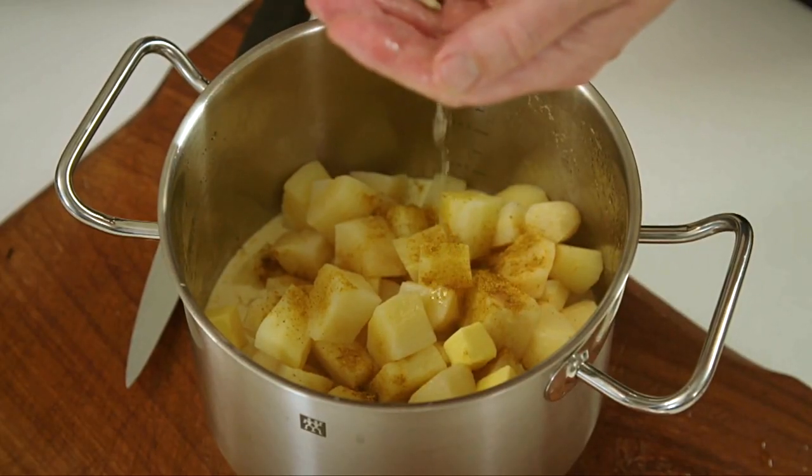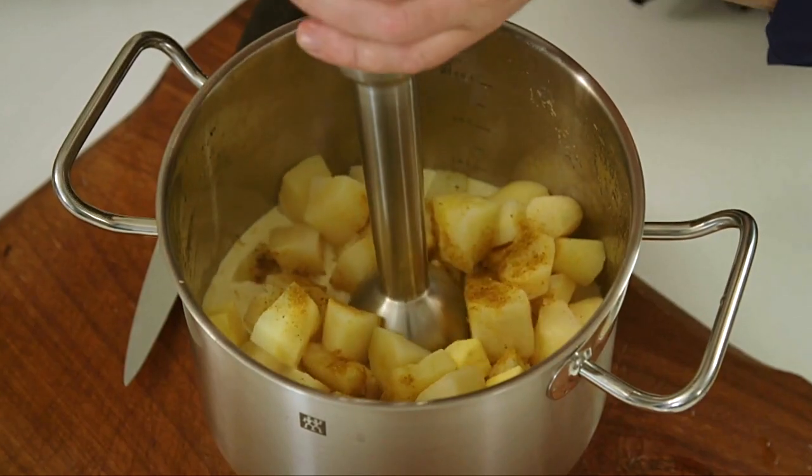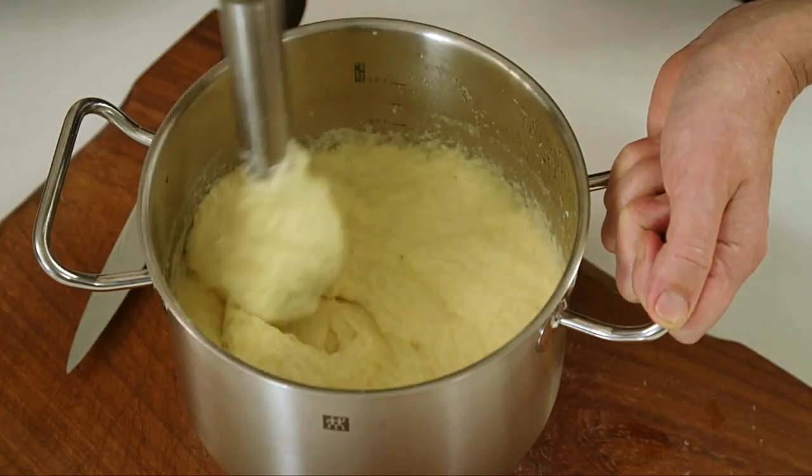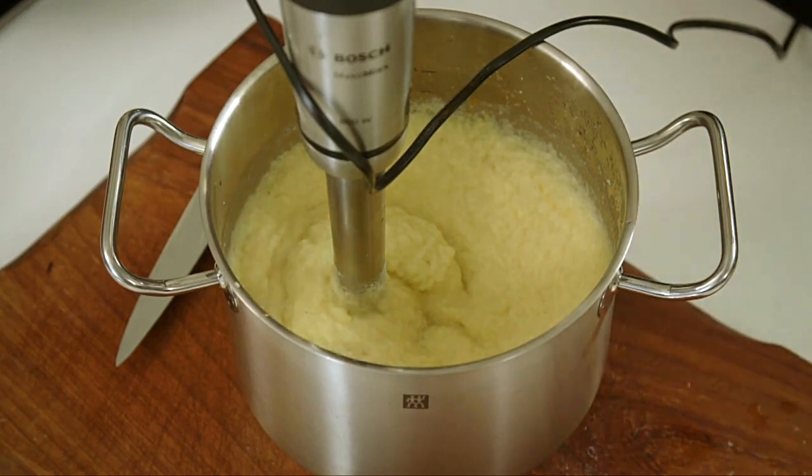I don't want you to think 'lemon' when you taste this — I want you to think something nice going on there in the background. I'm using my handheld blender — you could do this in a food processor as well. Looking pretty good now. Stir through it to make sure you haven't missed any lumps. That's perfect. I'm going to put that aside and reheat it when my lamb is cooked.